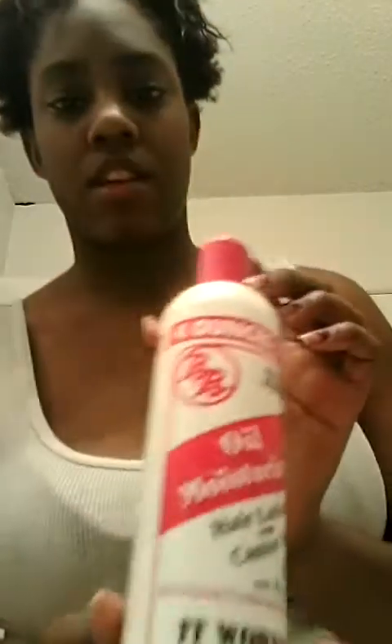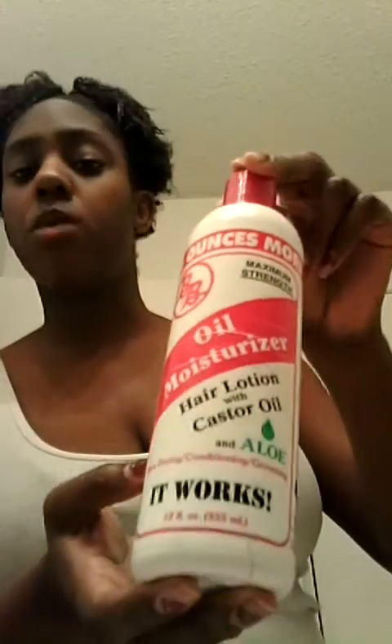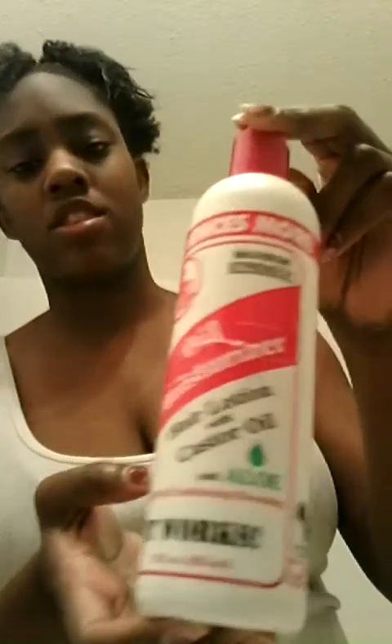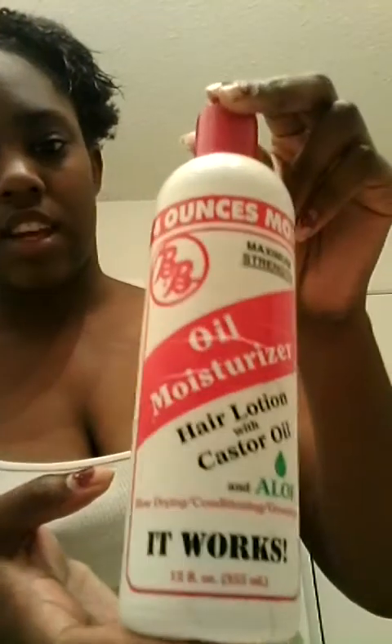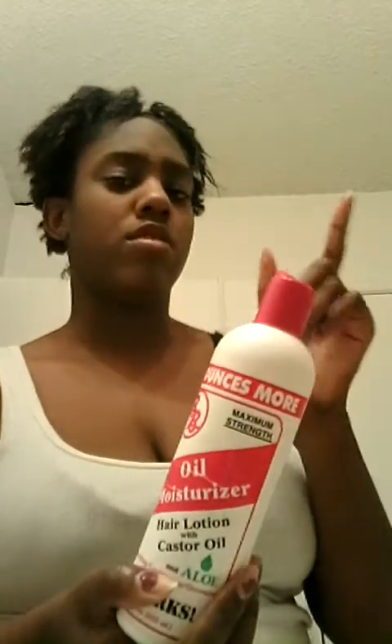I'm going to use my oil and moisturizer — you can find this at Dollar General or Walmart, it's like $7.99 so about eight dollars. It has some good stuff in it, like castor oil, which makes your hair thick. If you have really thin hair like I did, I started using this for about two months and my hair came in really really thick, so it does help and it does work. It also has a moisturizer.